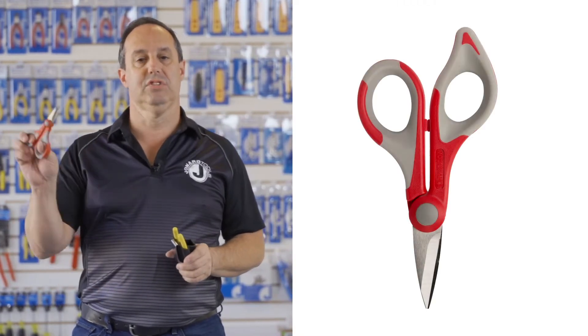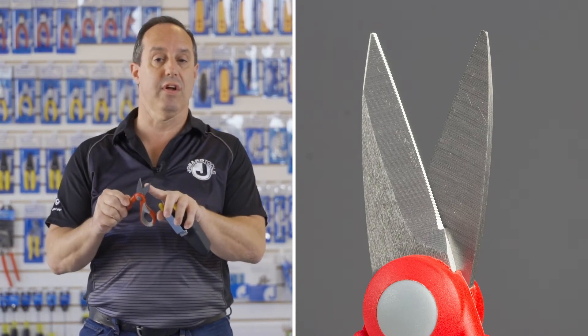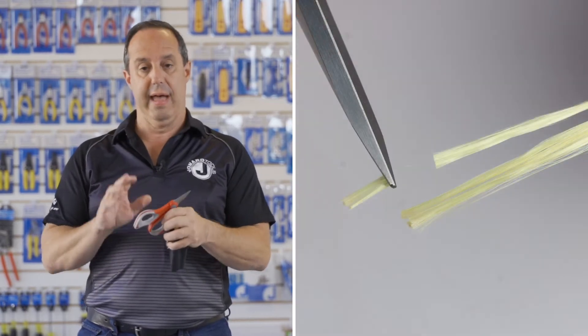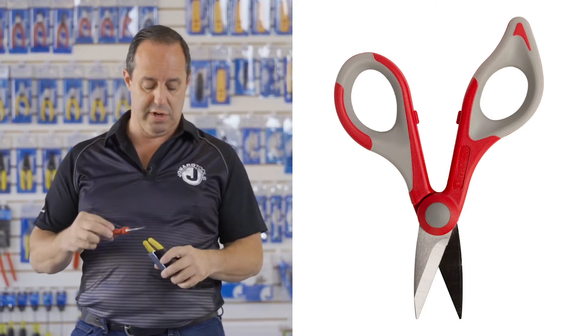The tool consists of our best-selling JIC-186 Kevlar cutter. To quickly go over the scissor: it has stainless steel blades, a serrated edge on one side for holding Kevlar in place while cutting. It is super sharp, has a dual component material handle, and is ergonomically designed for comfort.